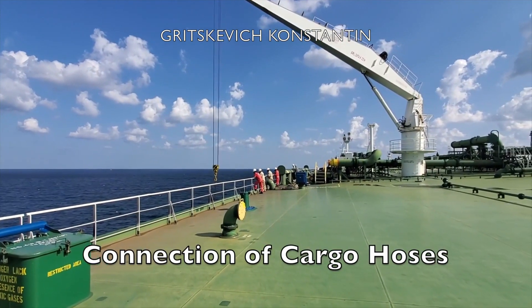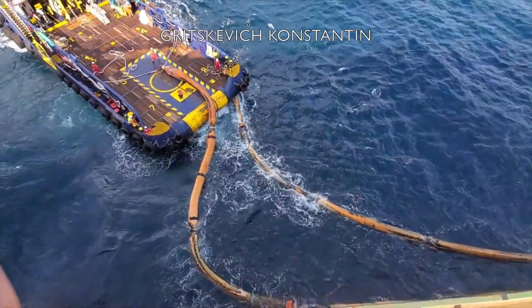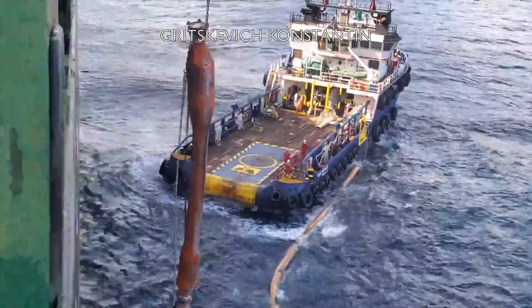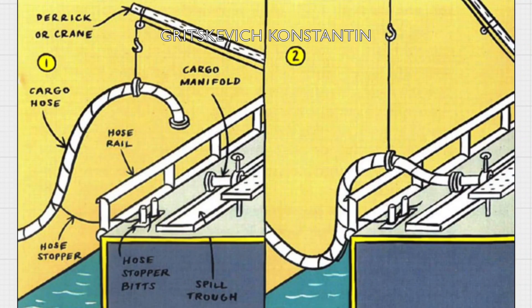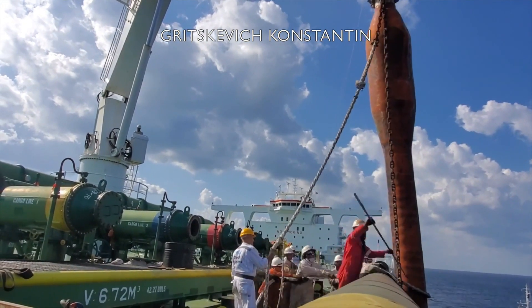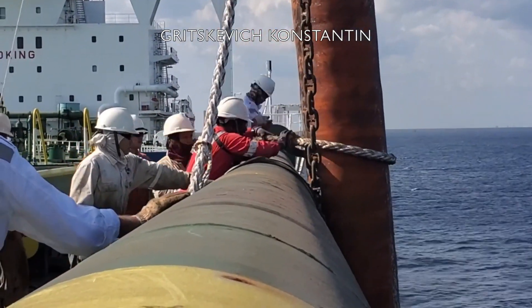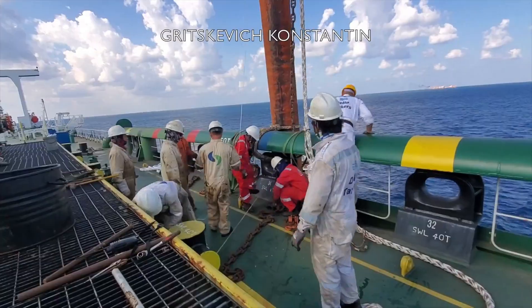The connection of cargo hoses is an industrial operation requiring several inspections and precautions. A large percentage of crew injuries on tankers occur while cargo hoses are being connected. A work permit system should be in use before commencement of the cargo hose connection operation. By properly positioning the hose stopper, the connection operation becomes safer and easier. The hose is lifted high over the side and the hose stopper is secured around it and made fast on deck. As the hose is lowered, the stopper takes up most of its weight, making it easier to maneuver the hose into position for connection. A reliable seaman — normally the pumpman — must be put in charge of handling the hose stopper.